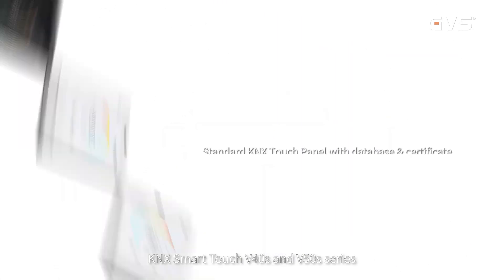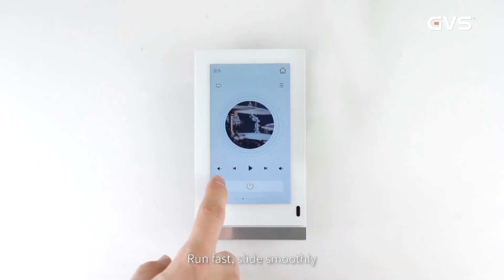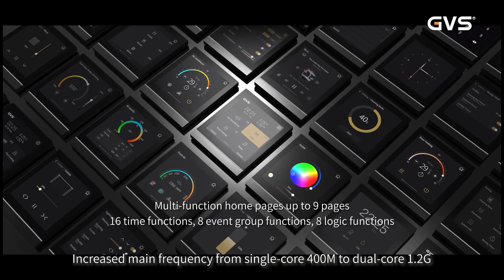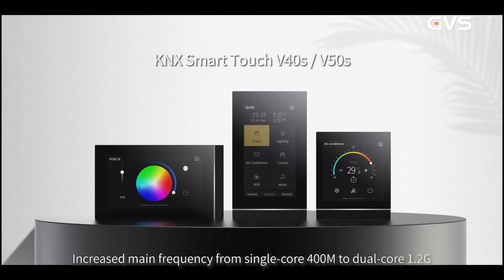KNX Smart Touch V40S and V50S Series — run fast, slide smoothly. Increased main frequency from single-core 400M to dual-core 1.2G.